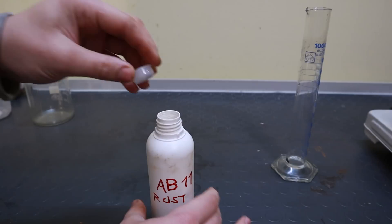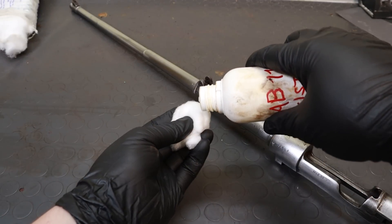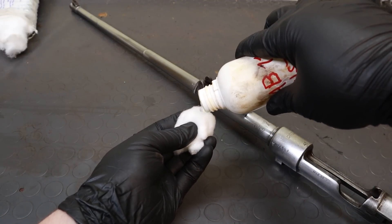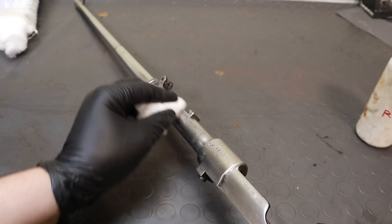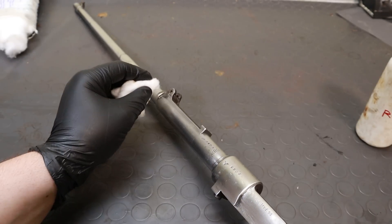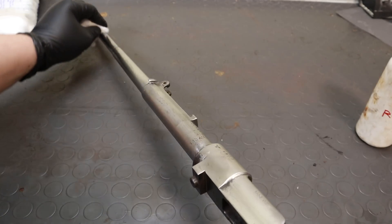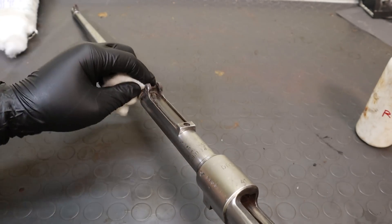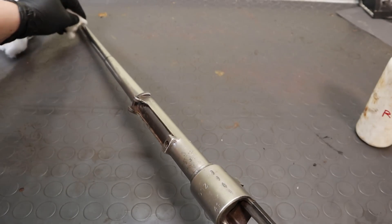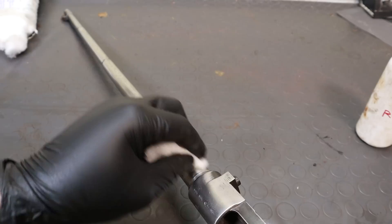Take your metal part and thoroughly degrease it using acetone, brake cleaner, or any other fast drying degreaser — whatever is easier, as long as the part is clean. From now on, you'll have to work with gloved hands or you'll leave fingerprints on the finish. Take a cotton ball, put some of the solution on it but don't soak it, and swab all the surfaces you are willing to blue. The rusting solution is just a catalyst, so a small amount will do the trick — what is actually reacting with the metal is oxygen.